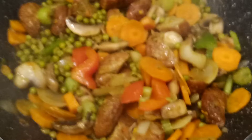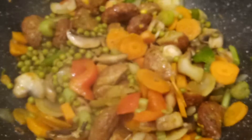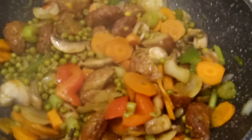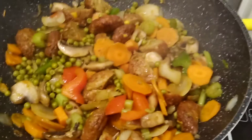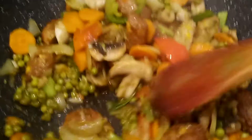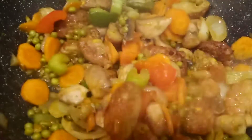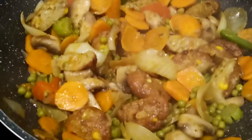Good appétit and see you again! Bye bye — keep safe, eat healthy vegetables every day to keep you strong and healthy without diabetes and without high blood pressure. Our body needs vegetables and, of course, a little portion of meat for protein, because our body also needs protein to keep us strong, healthy, and energetic.